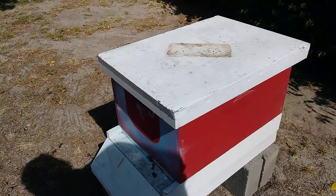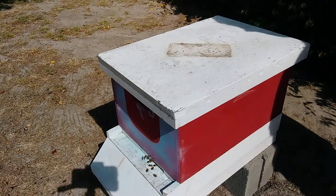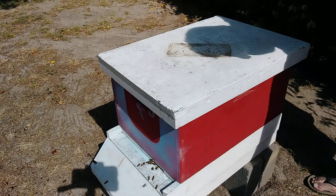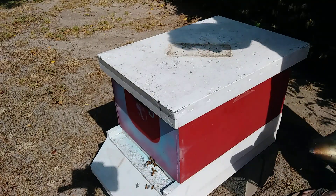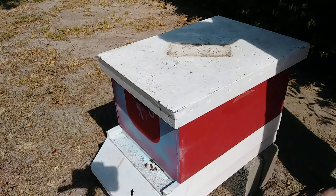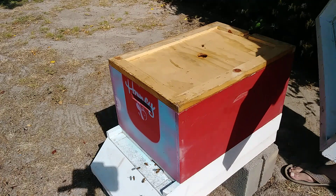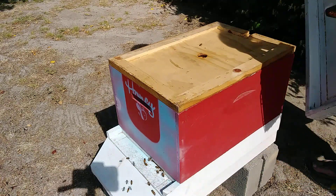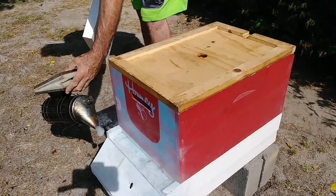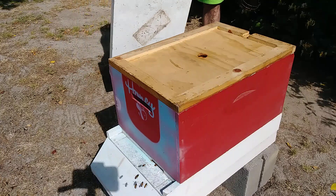Hey everybody, GB Flyer here. I'm going to go ahead and inspect this hive and see if they have a queen. This is a swarm that I got from the scout cells. We had a swarm that looked like it was going into his house. We did a trap out on it — a successful trap out it looks like. We just don't know if we have a queen. We sure got a lot of bees.